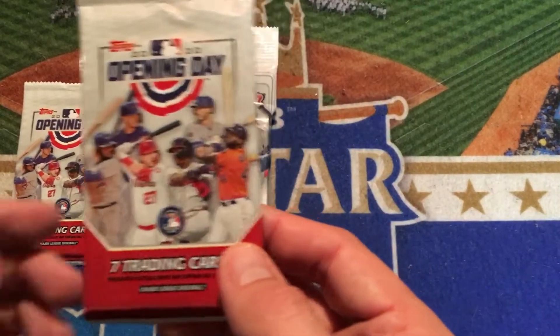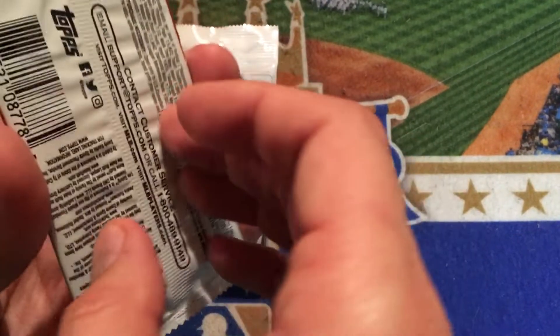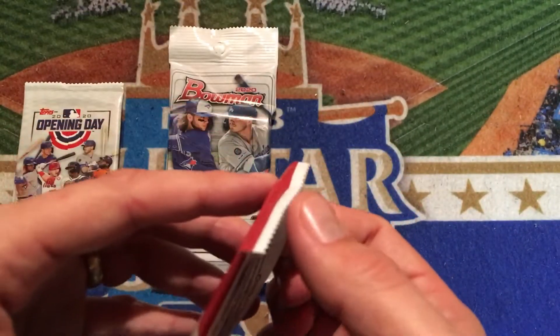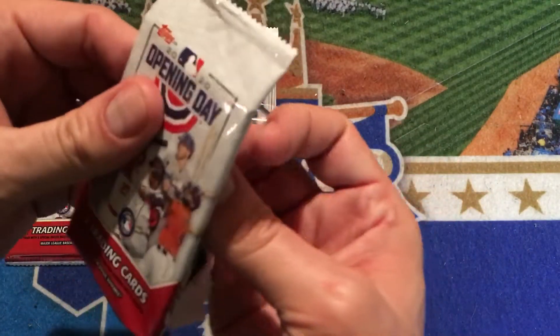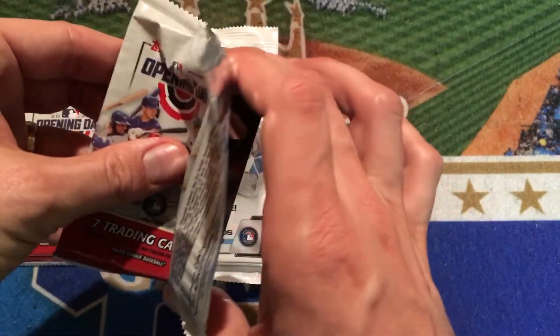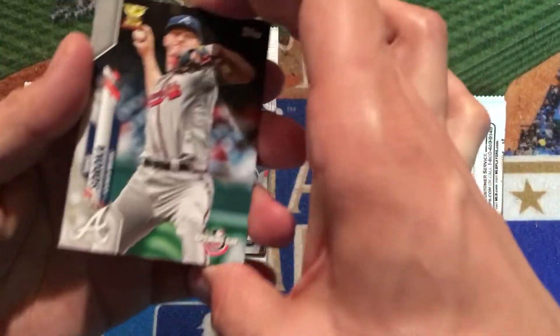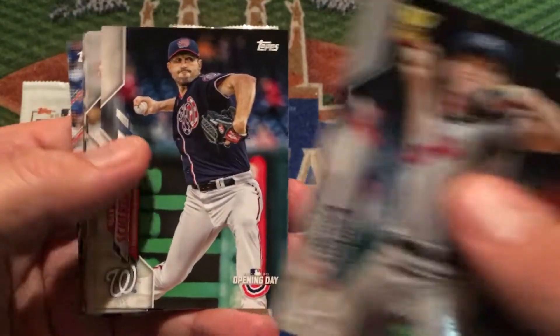So let's go ahead and start with these Opening Day packs. There's only seven cards in here — I think they were like $1.50 or $1.75 a piece. I have opened an entire box of this on my channel and I did not find the Luis Robert short print in there. So I'm almost to the point of just buying the card outright, but I figured I would give it one more try through these packs before I explore other avenues.